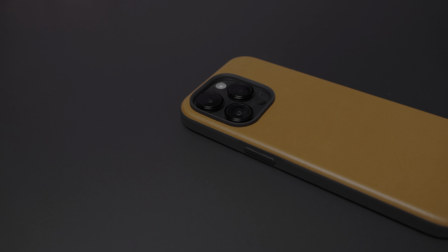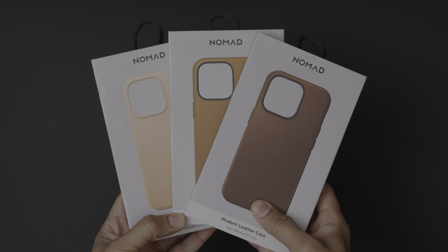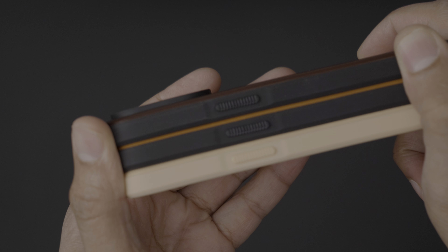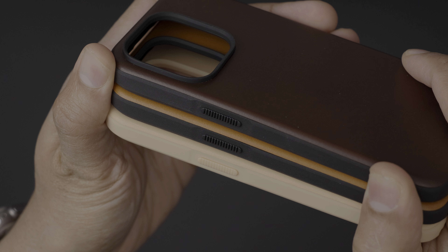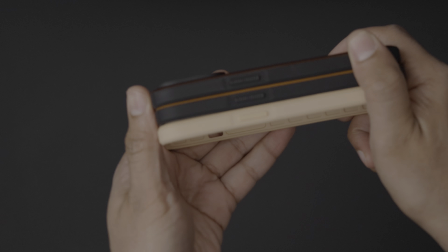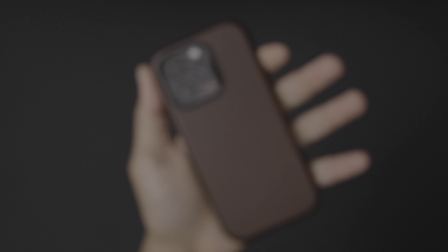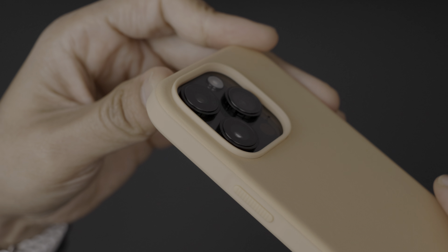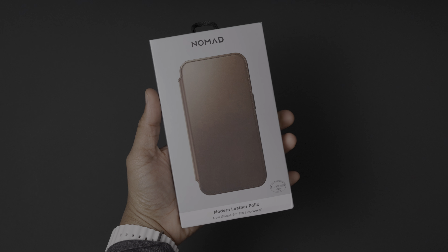The Modern Leather Case makes for a good alternative to Apple's own leather case lineup, which is $10 more expensive, by the way. I tested the brown, English tan, and natural colors, but Nomad also makes the Modern Leather Case in black. This case features full-grain leather and an integrated air bumper with up to 10-foot drop protection. The cool thing about these leather cases is that they get better with age — over time, the cases develop a patina that gives them a signature worn look that a lot of people like.